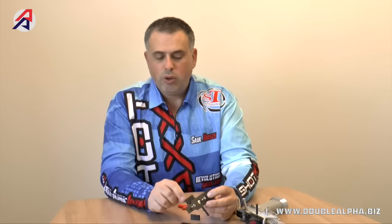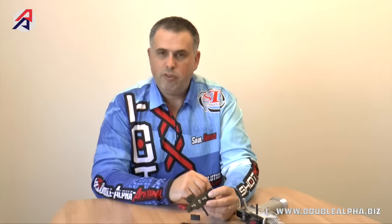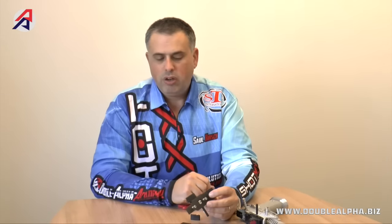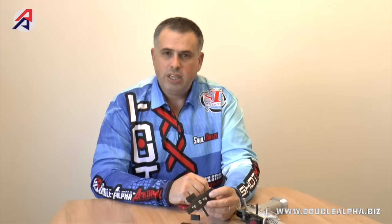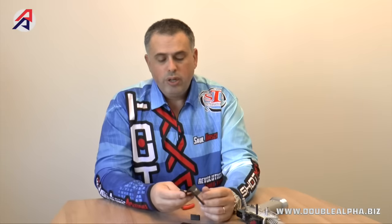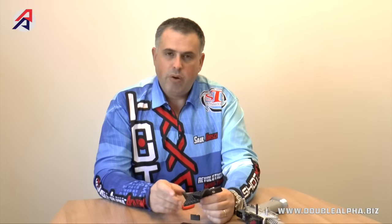Should you choose not to use it, you can always remove it and use the scope mount without the thumb rest. These mounts come supplied with five mounting holes compatible with the Seymour pattern for the first, middle, and forward holes, with two additional holes spaced in between. The Tanfolio model is supplied with four mounting holes 10 millimeters apart, in accordance with the hole pattern on Tanfolio pistols. This is the all-new Double Alpha Seymour mount and its unique features — now available online at doublealpha.biz.